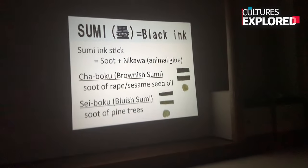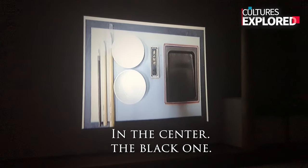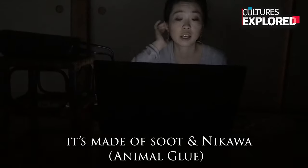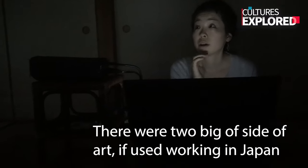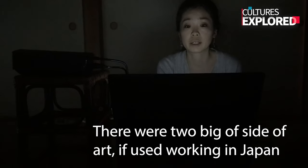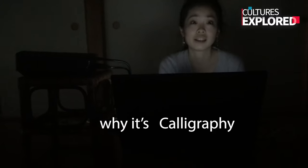First of all, the center one — the black one — it's black ink. It's made of soot and flower material from animal groups. There are two styles of art which use black ink in Japan. One is calligraphy — that was your challenge yesterday.